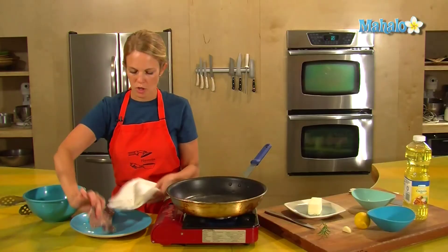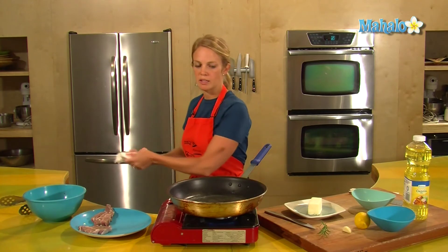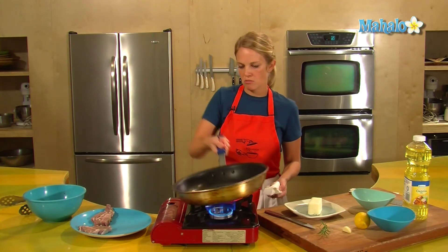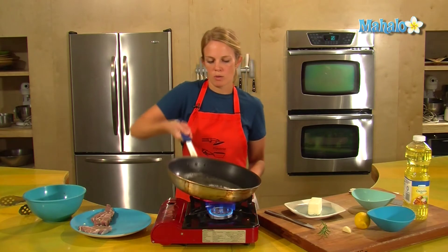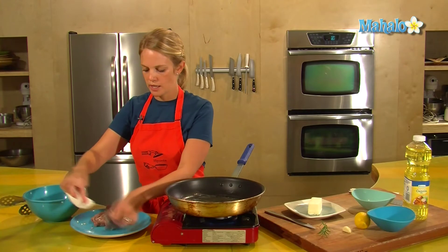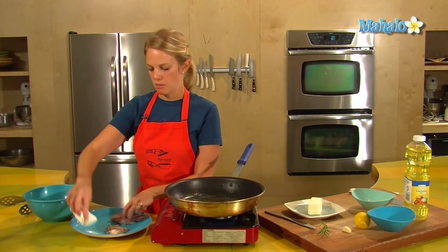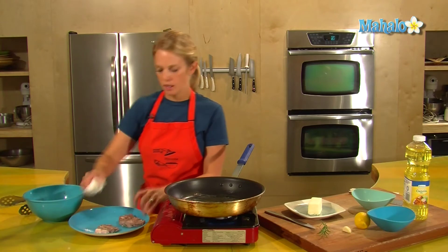Now we have two lovely pieces. So just like with steak, the length that we cook the lamb will depend on the thickness. This is about just under an inch thick, so we're thinking about four minutes per side. If you like it well done you'll want to cook it a little longer. I like it medium rare.